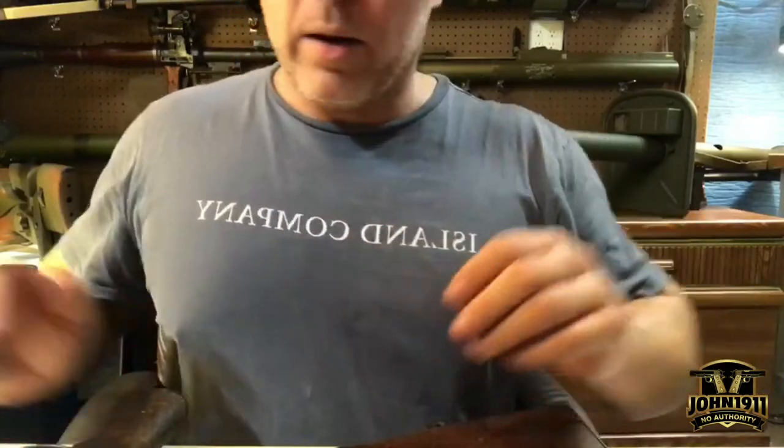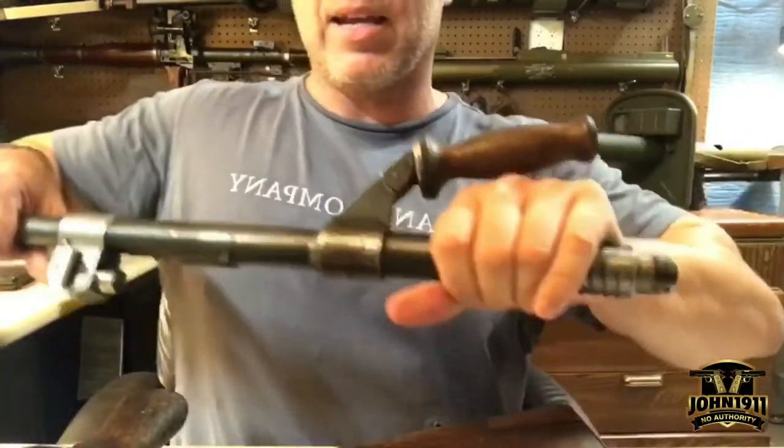To demil the gun per ATF regulations — because if this receiver is together and not deactivated it's a post-sample machine gun, which we're not allowed to have — it's a deactivated piece of metal right now. It's a destroyed gun, and a couple of steps have been taken to make sure it doesn't function. We're not dealing with noobs here, so that's pretty standard.